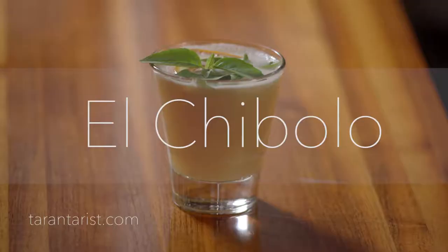Hi, this is Chef José Duarte from Taranto Restaurant in Boston, and today we will be making a drink with an infused pisco.